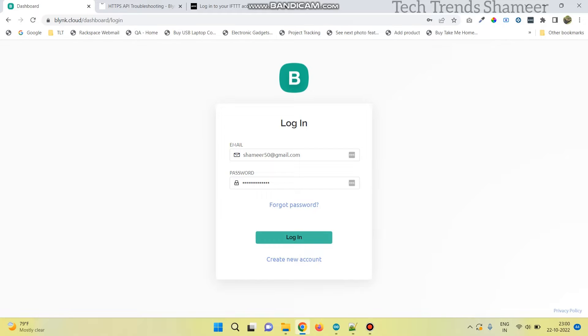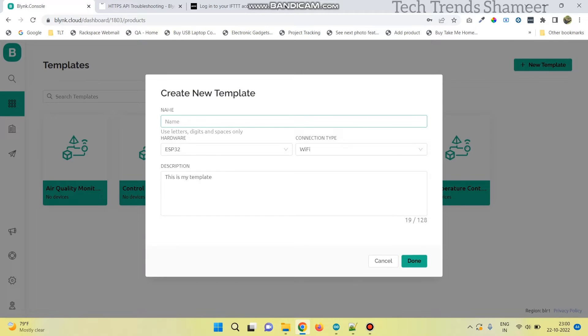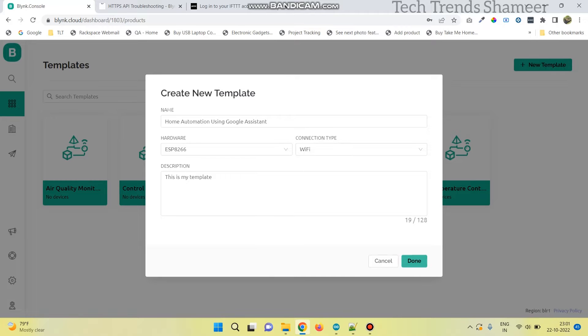Now login to the Blynk.cloud website and go to the templates page. Here click on new template and give any name for the template. Now select the hardware as ESP8266 and connection type as Wi-Fi, and click on done.